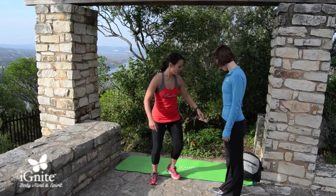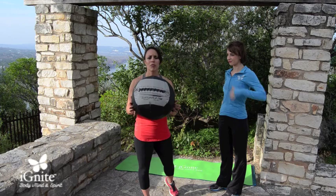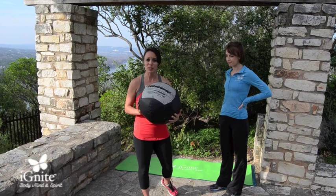Hi, I'm Nisa with Ignite and today I have a great 5-step medicine ball workout for you. I'm going to bring Landry in. We have this medicine ball here — it's a 6-pound medicine ball. Medicine balls come in all different weights. I like the 6 because it doesn't put a strain on your body, but remember, it's always about what's best for your body. We're going to start with Landry holding the 6-pound medicine ball.